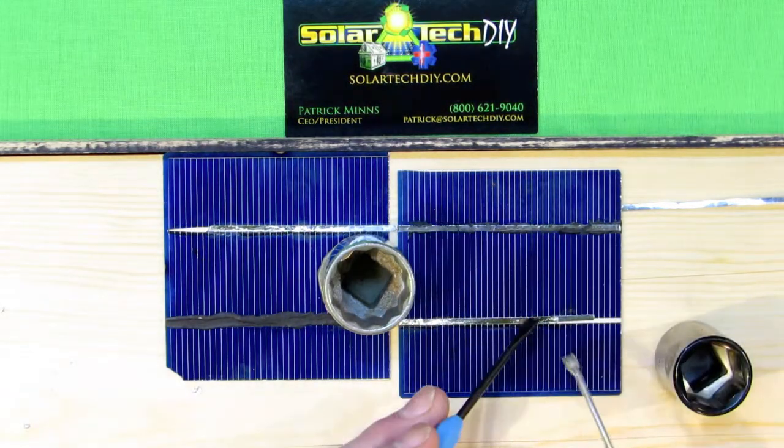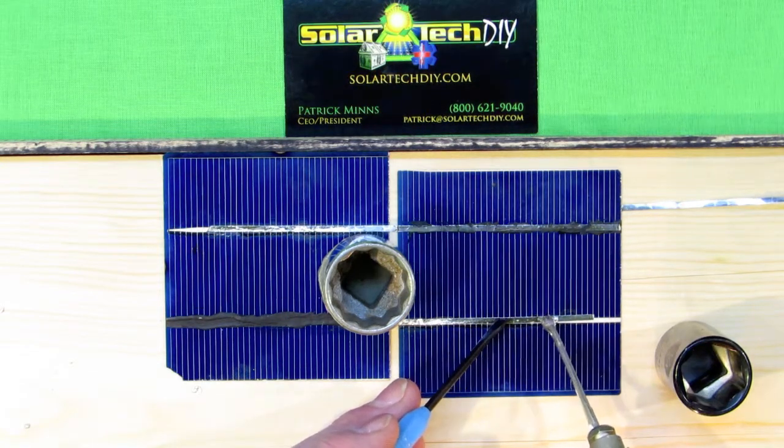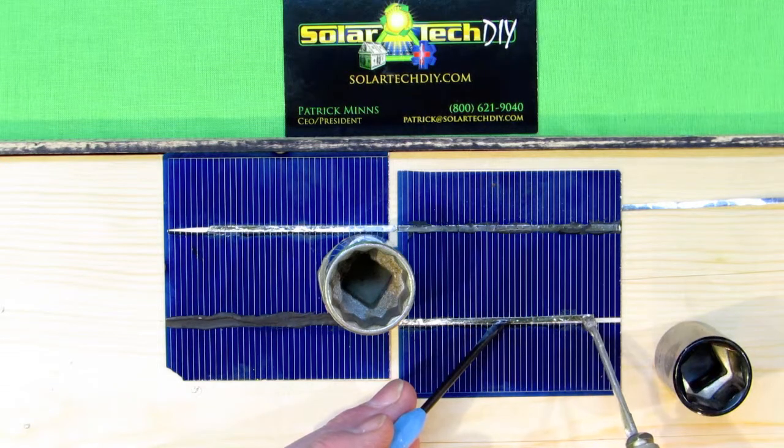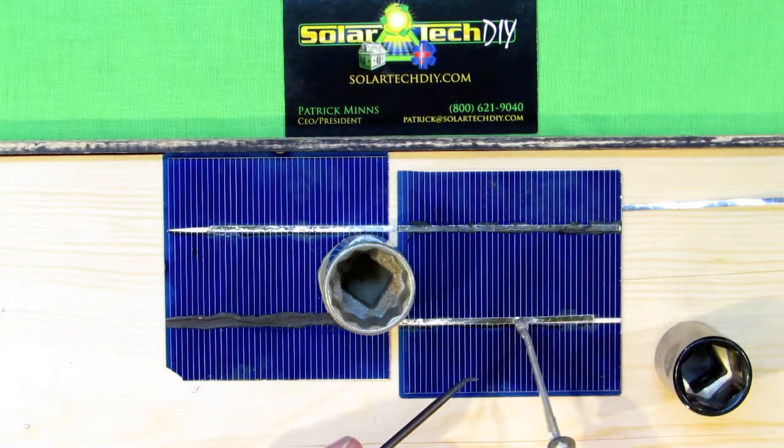Depress the trigger, touch the solder wire to all sides of the new tip — the trigger is depressed when you clean the tip on the sponge as well — and you're ready to go.